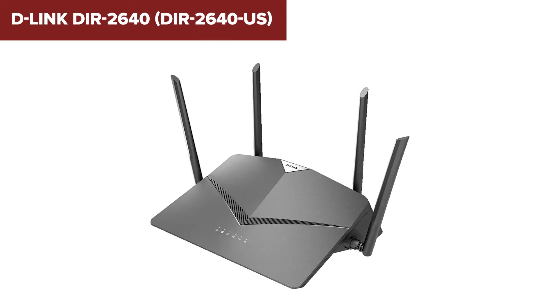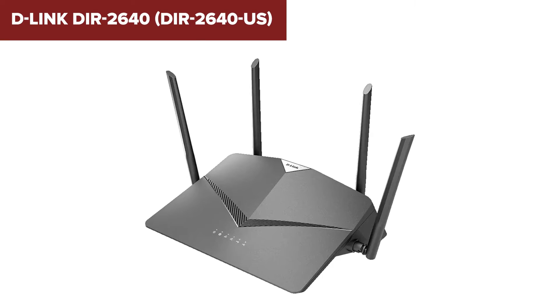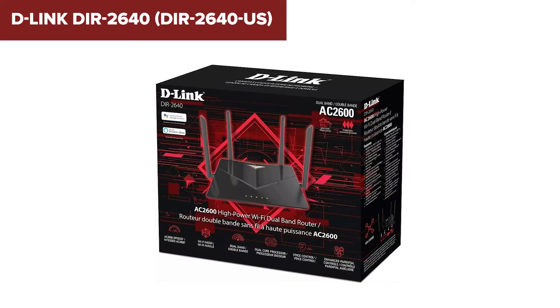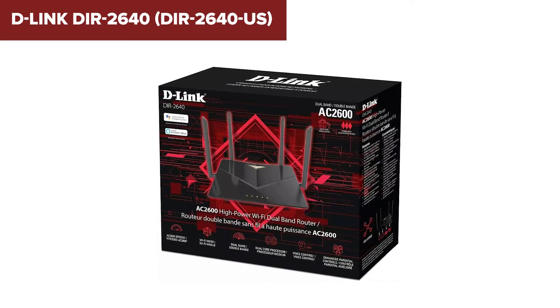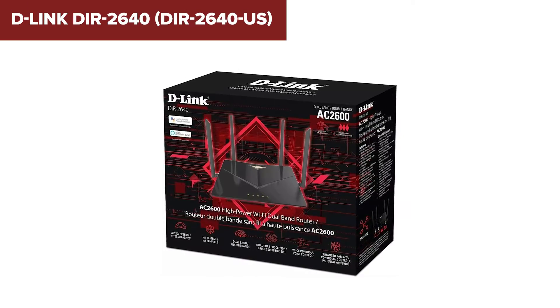In summary, this model is a strong contender for those needing a reliable, high-performance router for a busy home network. With features like voice control, mesh compatibility, and high-speed connections, it offers good value, particularly if you're not yet ready to invest in Wi-Fi 6. Check out the video description for an Amazon link to purchase this router.